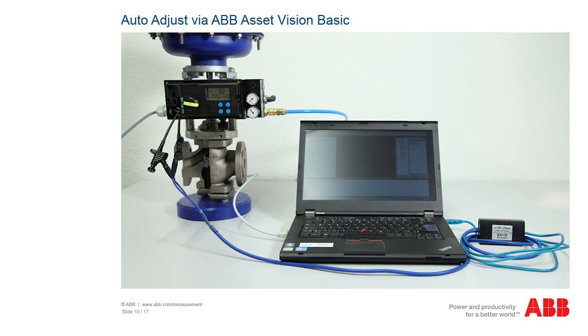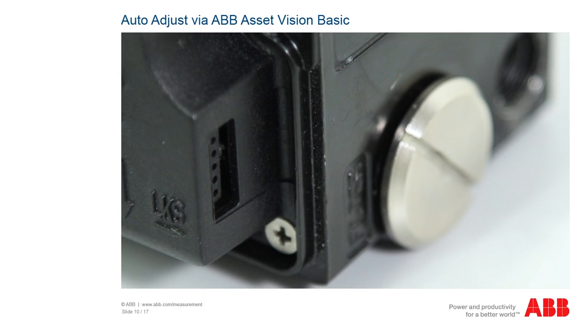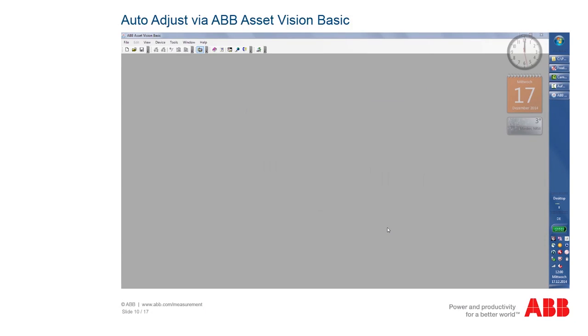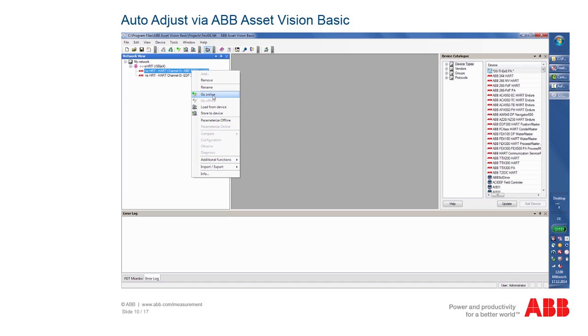In addition to the configuration via the display, you can configure and operate the positioner completely via a computer. This is recommended in particular if the positioner has been installed in such a way that it is difficult to access. To do this, connect the positioner to the computer via a modem and start the ABB Asset Vision Basic software. If the positioner is not HART capable, the positioner has to be connected to the computer via an adapter. Select Expert mode and then the relevant positioner from the menu on the left-hand side. Using the right mouse button, call up the context menu and establish the connection. Then select Parameterize Online.